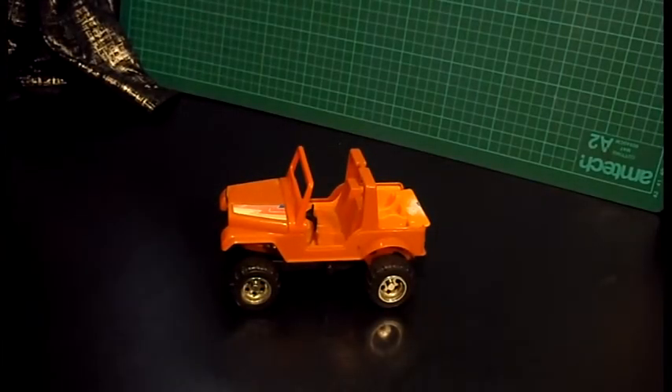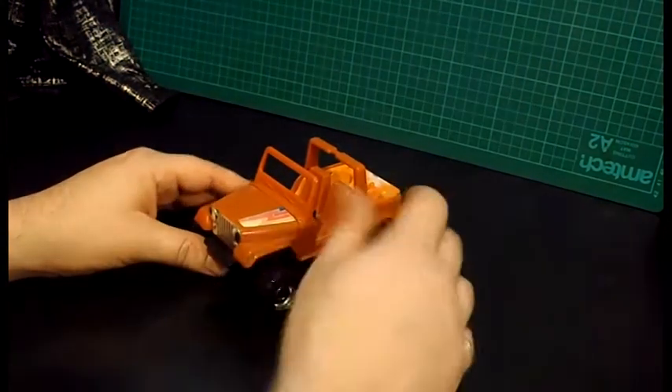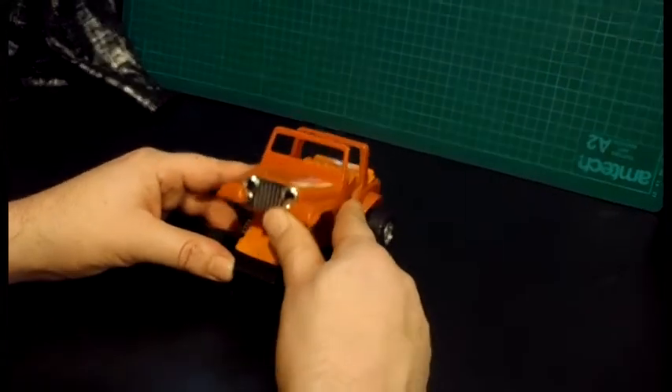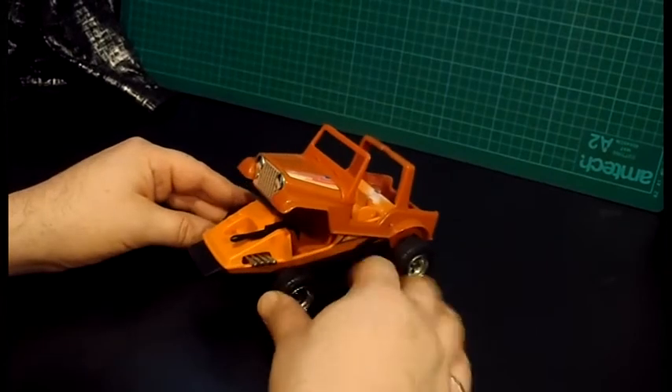Hi everybody, this is Phil from Straightjacket Productions, broadcasting to you from the geek room deep within the heart of a Borg cube. Today I'm showcasing my new sticker kit for M.A.S.K. — it's Gator. We have this Jeep right here, so we're going to be cleaning it up and applying some new stickers.